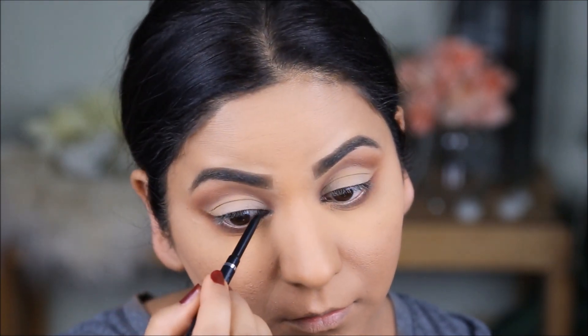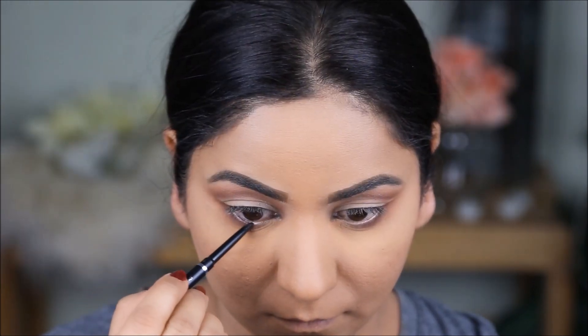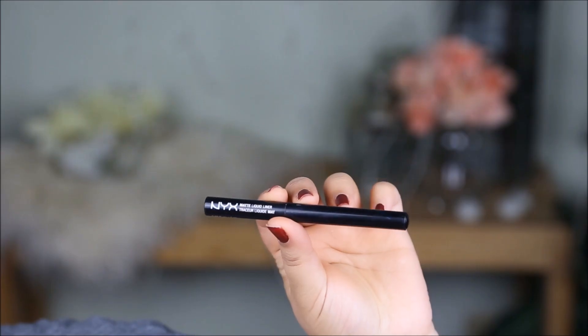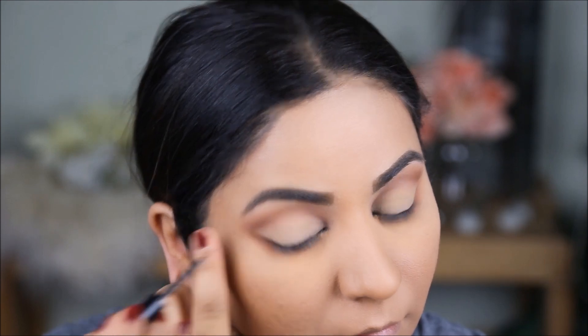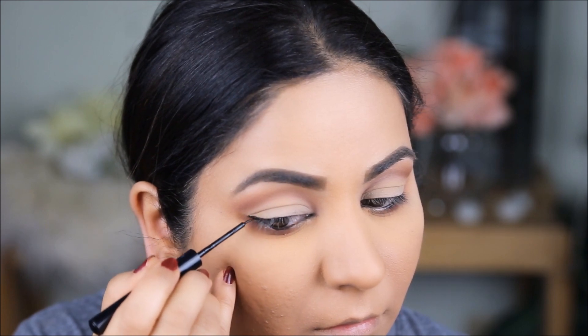Using a black eye pencil, I will tight line my waterline, but in the lower waterline I'm going to use it only in the outer two thirds. This next step is totally optional, but it'll help to elongate the eyes and make them look bigger — I'm going to use the NYX Matte Liquid Liner in black to line my top lash line and pull out a small wing in the outer corner.